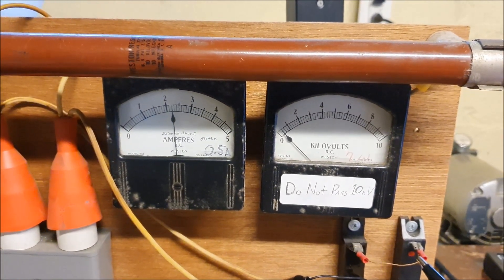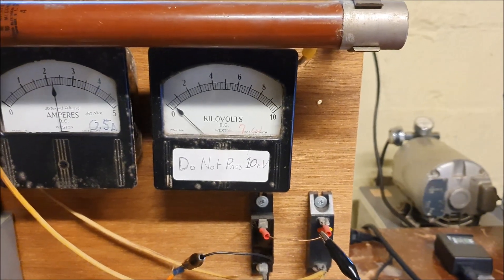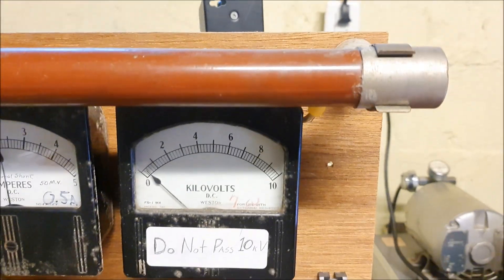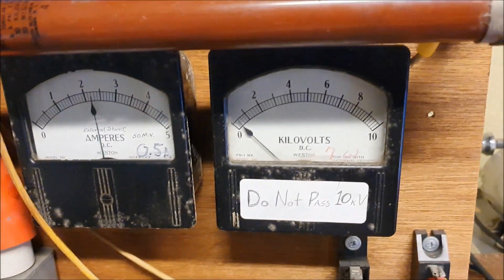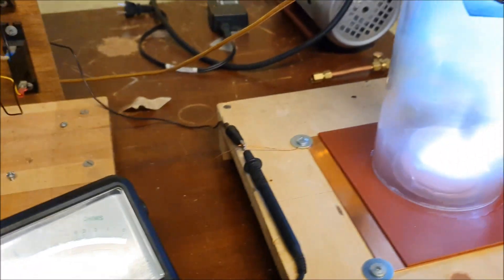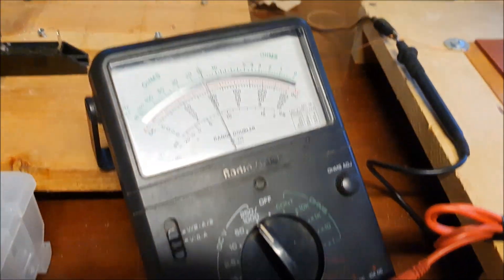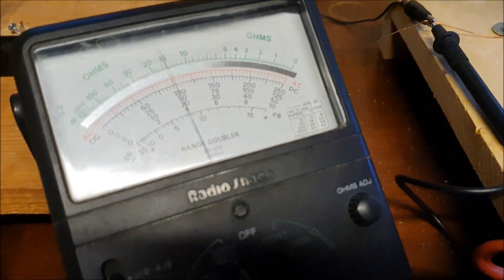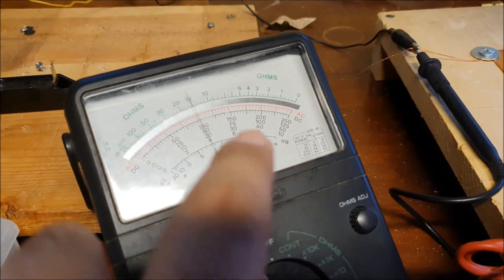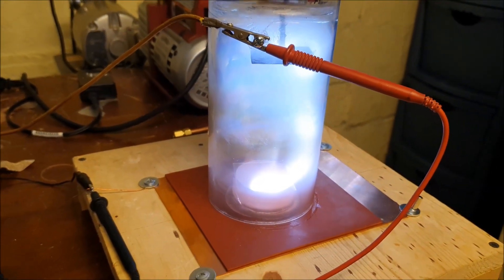Got about 200 milliamps, and this is our kilovolt gauge. It's kind of hard to get the resolution — I hooked up another voltmeter here across the chamber. This voltmeter has a thousand-volt scale and it looks like I'm reading 400 volts across our vacuum chamber.